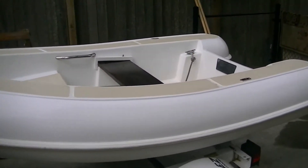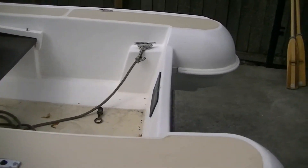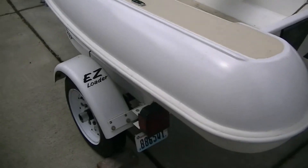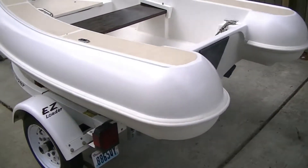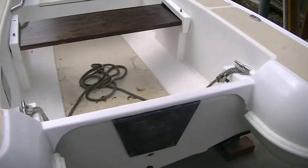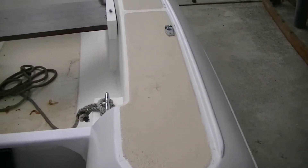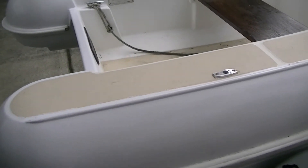Once I pressure washed everything, I put three coats of moisture barrier paint on the bottom side of the pontoons, then two coats of polyurethane primer and two more coats of polyurethane topside paint — West Marine product, Interlux.